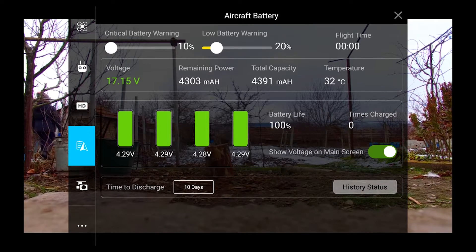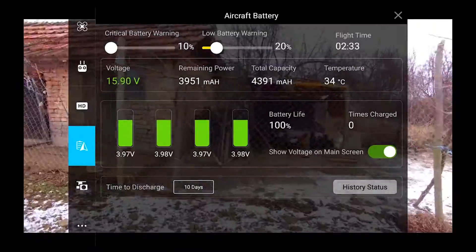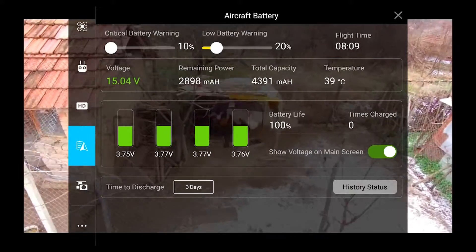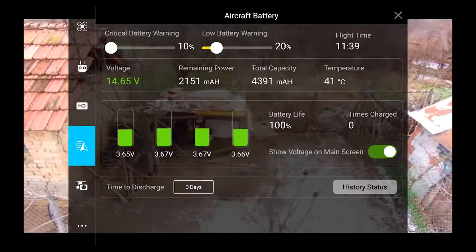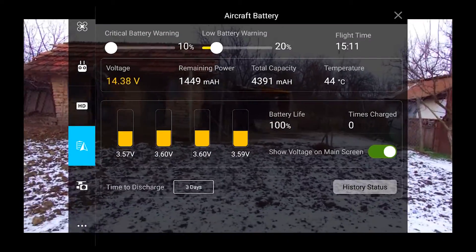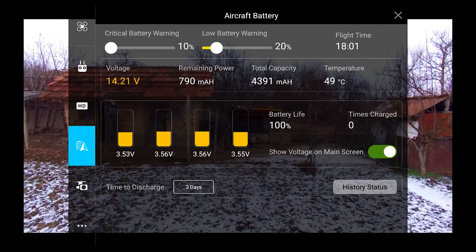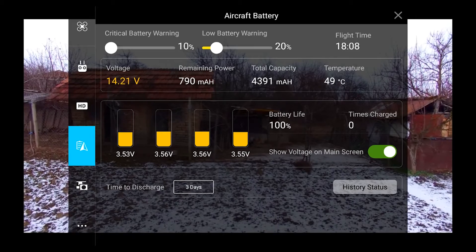Right here on my tablet I'm using the 2.6.1 app, which doesn't do the check for an original battery. The last test I did was with the 3.1.1 app on my phone — you'll see that later. Right now I'm just testing the battery itself. The temperature outside is around minus 10 degrees. I did preheat the battery to avoid voltage sag, and flight time was around 18 minutes — that's the first flight ever.